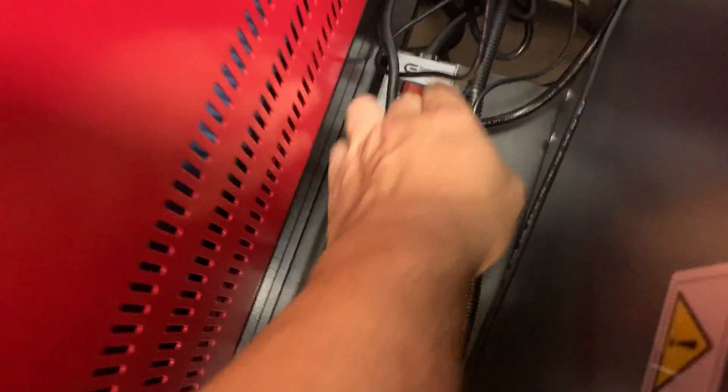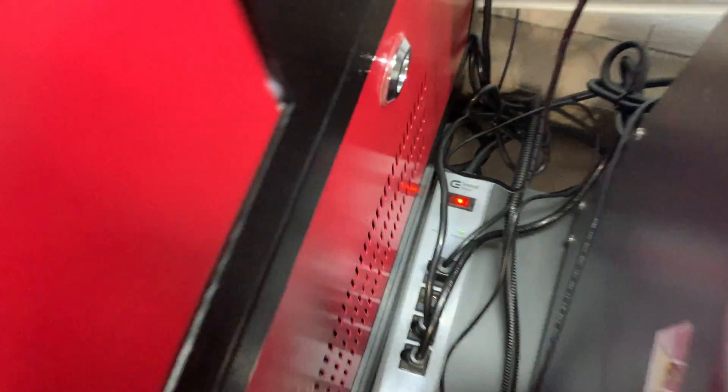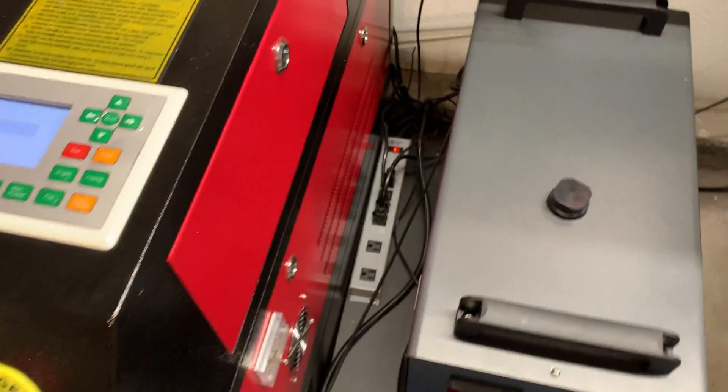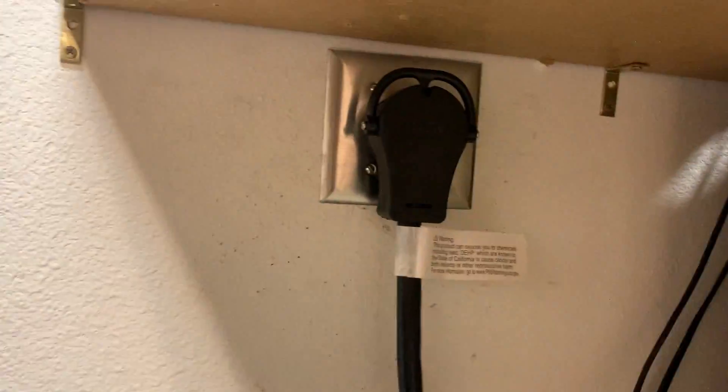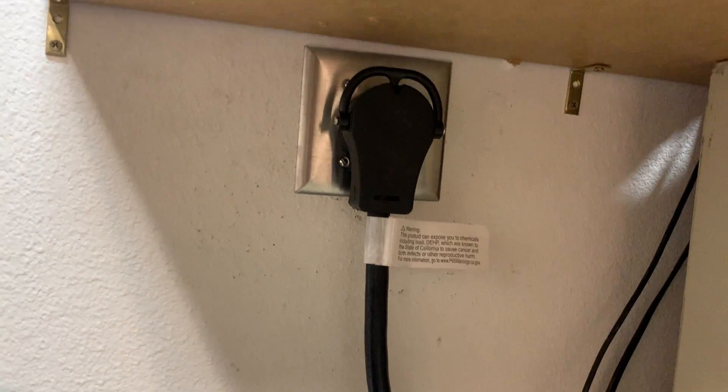I have everything based off of one power supply, which is running off of a NEMA 14-50, 50-amp outlet.